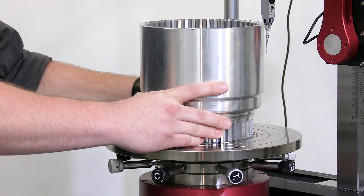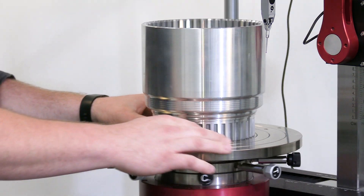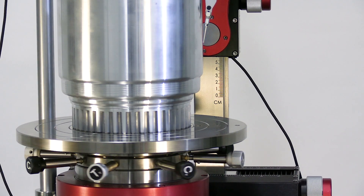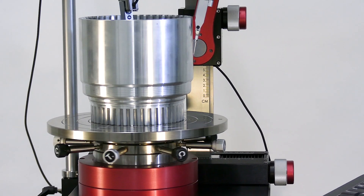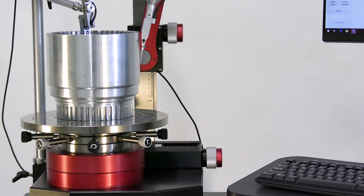We start by placing the part on the gauge and visually aligning the part to the gauge itself. Now that we've visually aligned the part and used Avtec's Tilt and Center to fine-tune the alignment, we've placed our probes on the surfaces to be inspected and can move forward for the concentricity measurement.